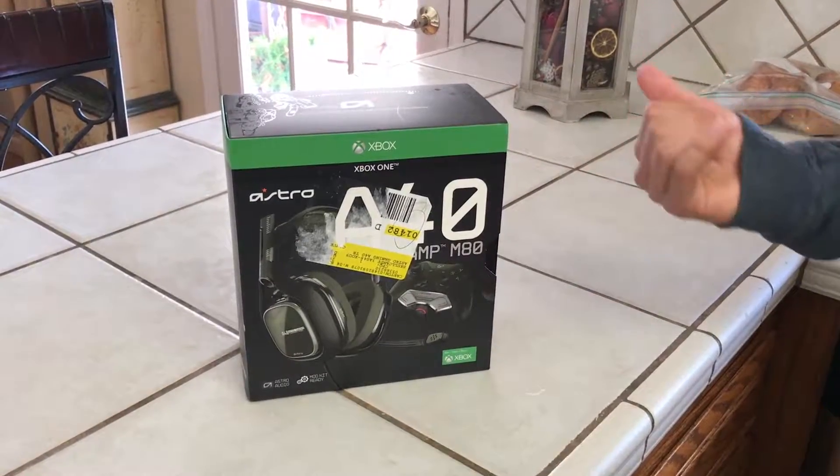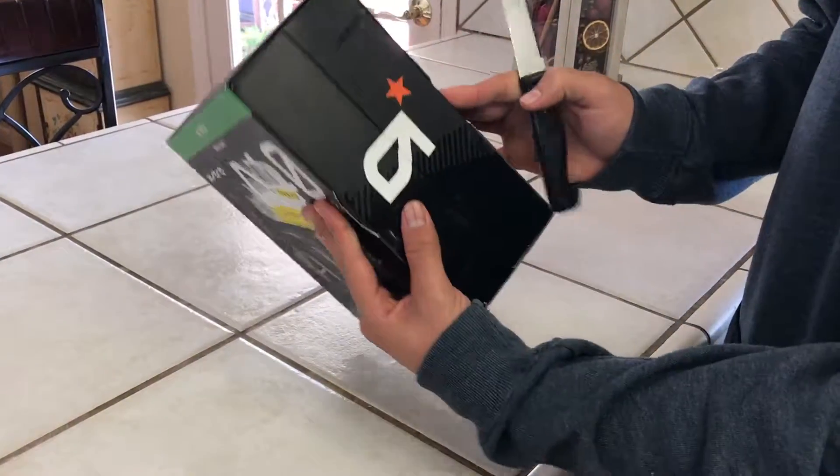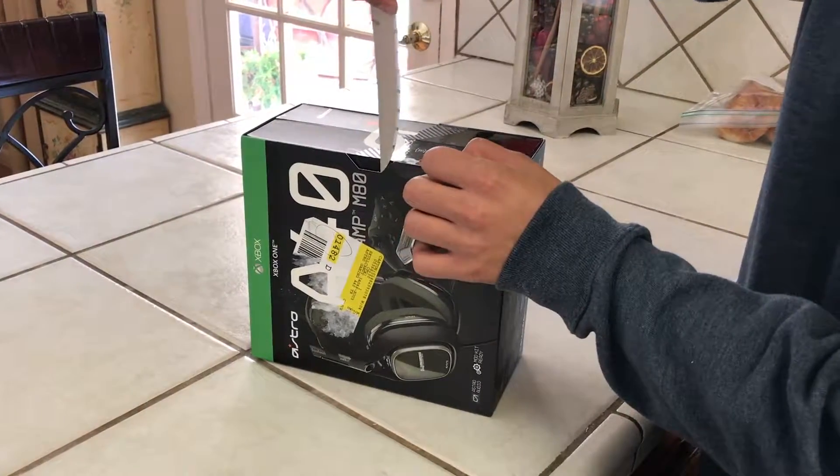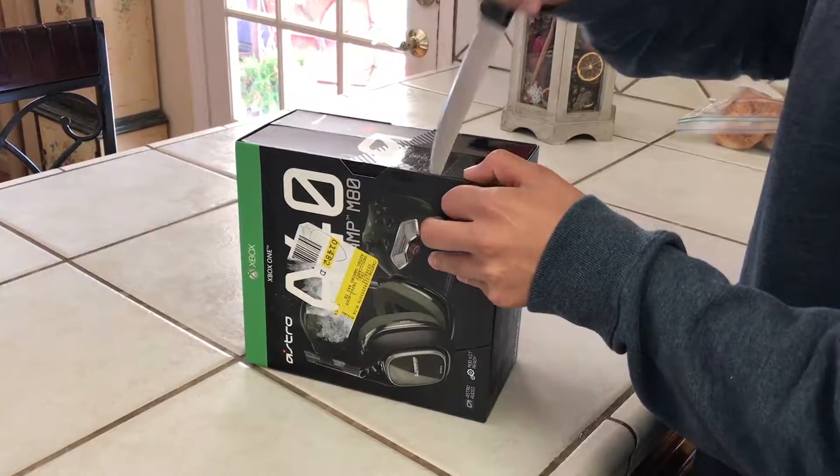What is going on guys, it's Petru here coming at you with a brand new video. Today I got an Astro A40 TR and MixAmp unboxing. Let's just hop right into it.